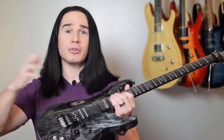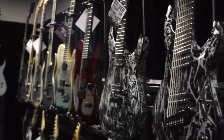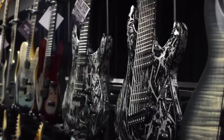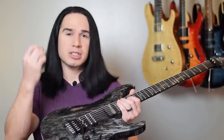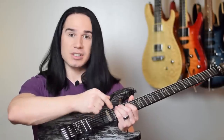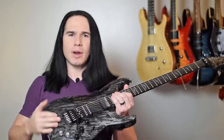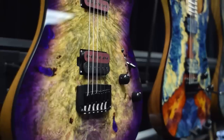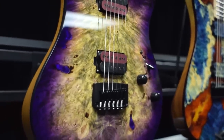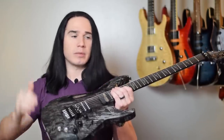As you guys probably know, I had a really good time at the last NAMM convention checking out all the new models, and Schecter had a whole bunch of new stuff. And this one in particular really caught my eye, because this is still a regular production guitar. It's the Schecter C1 FRS — FR for Floyd Rose, S for Sustainiac, which I always love. This is just a regular guitar that you can buy off the shelf.